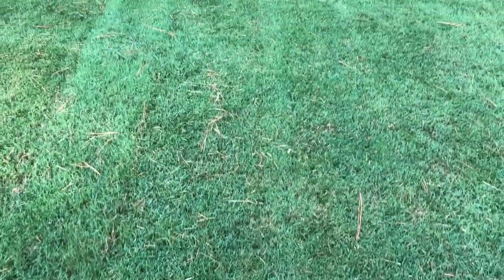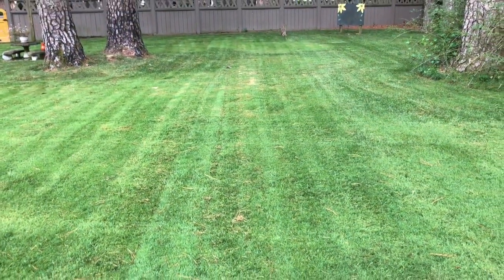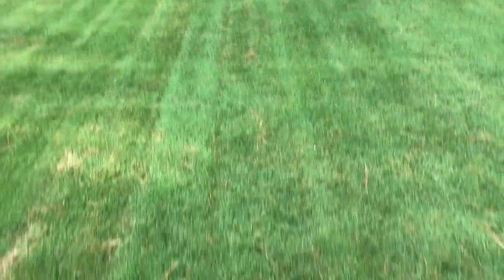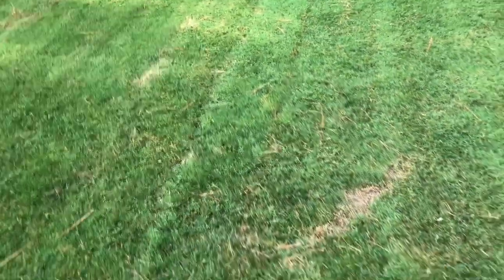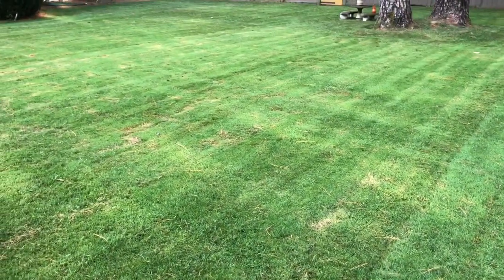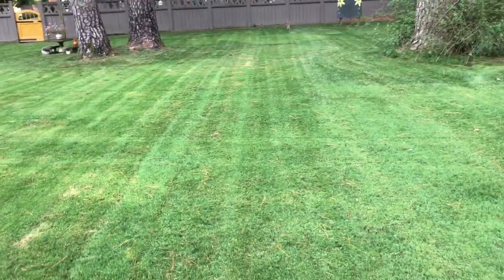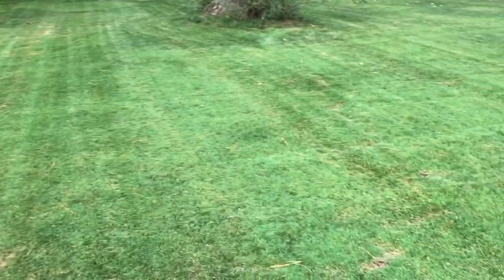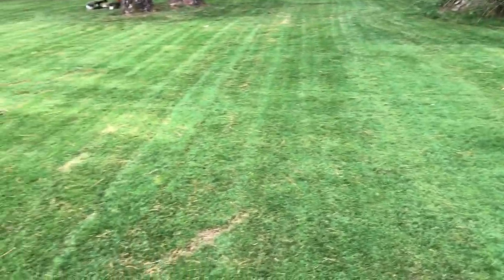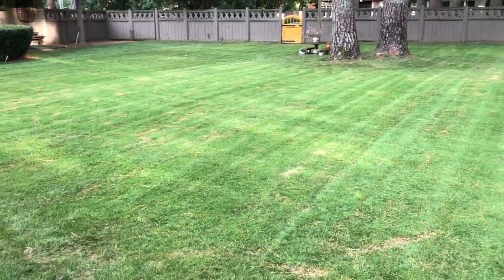This is bent grass, cut at about an inch and a quarter. I've got a mole tearing it up and it's sucking the color right out with the lower mowing. Wire said I need to spray for grubs — he's probably right. But for holding up in the summer I'm kind of shocked at how the old bent grass has done.